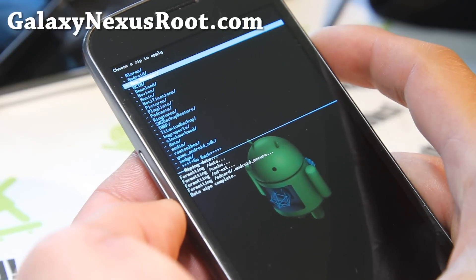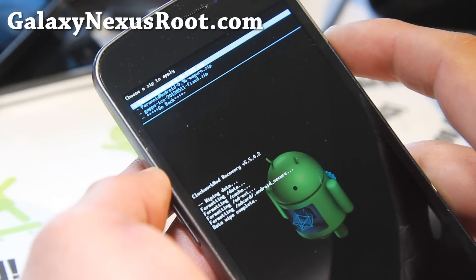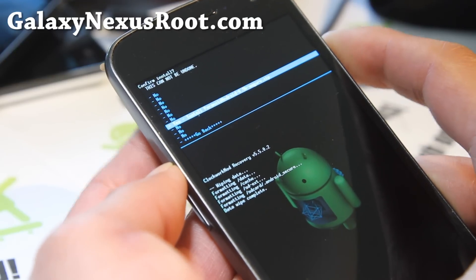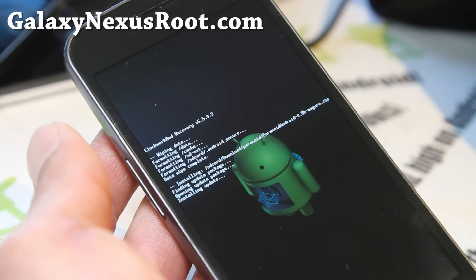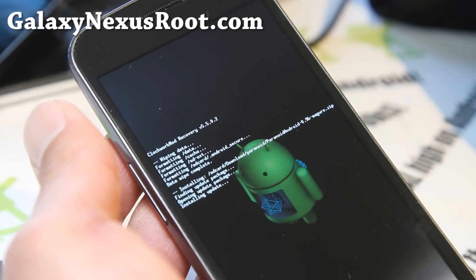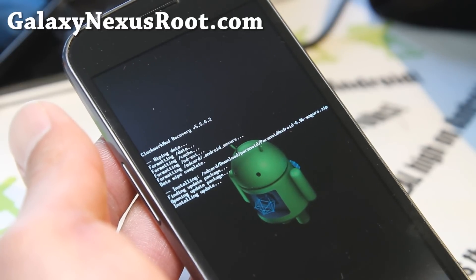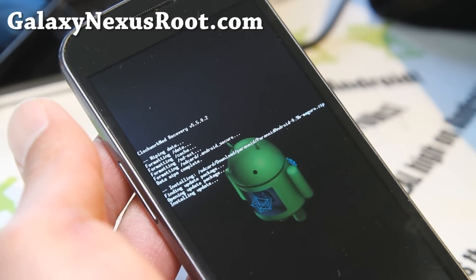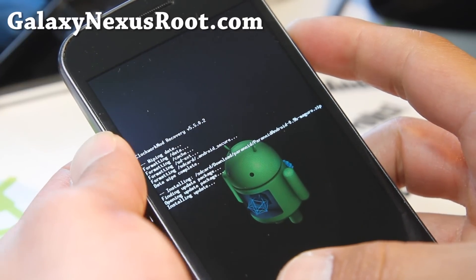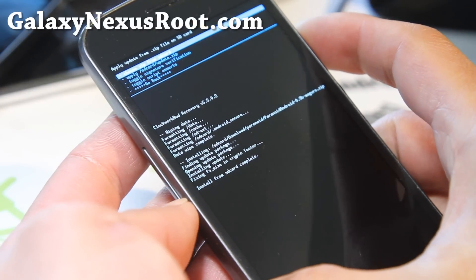I put it in my download folder under my Paranoid folder — that's where my three files are. I've got the GSM, so I've copied the Maguro version, and I'll install that. Paranoid Android ROM is pretty good — I think it's a great hybrid mode ROM for your Galaxy Nexus. It gives you the best of both worlds, and this latest version is really cool because it comes with customizable DPI for each app.